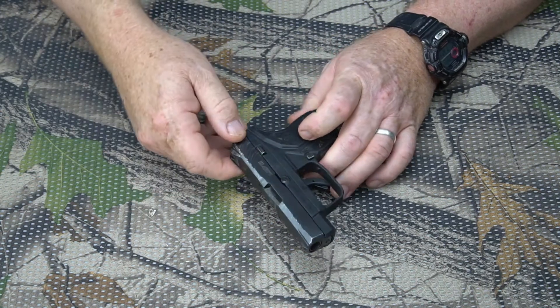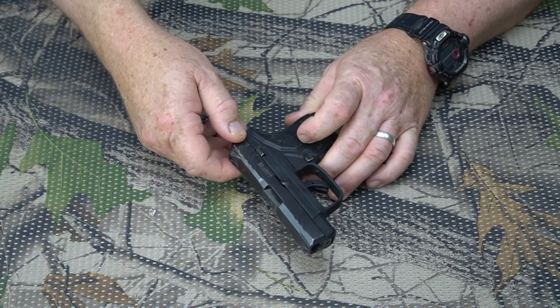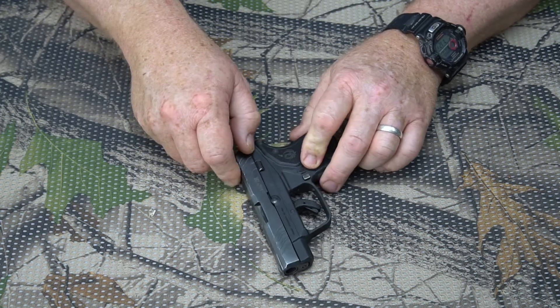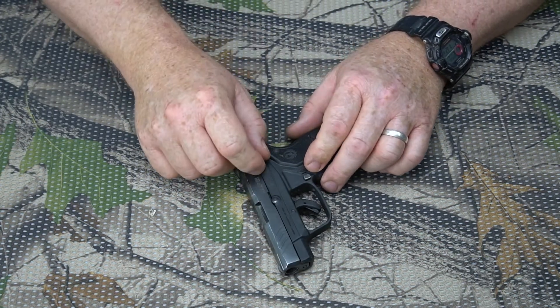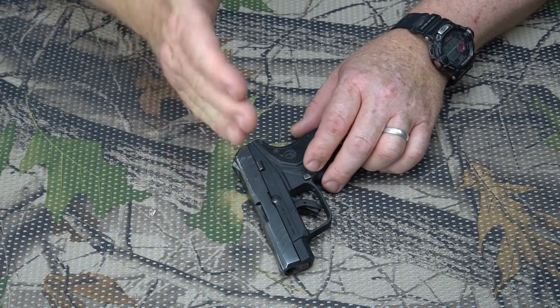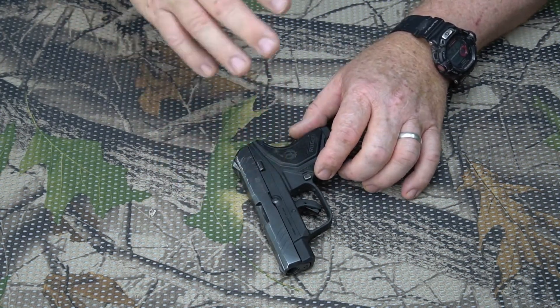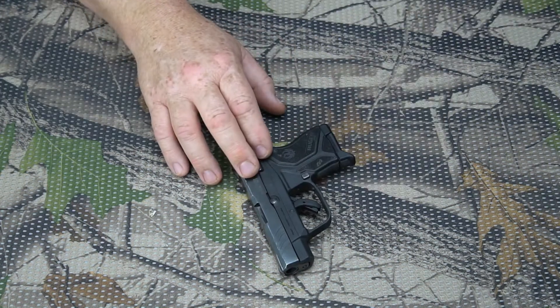I've been carrying it for a while — it's my pocket carry pistol that I carry around with me everywhere, because I believe in being responsible. I am the one that is ultimately responsible for protecting myself, and I can do that best if I am armed, even if it is with a 380.